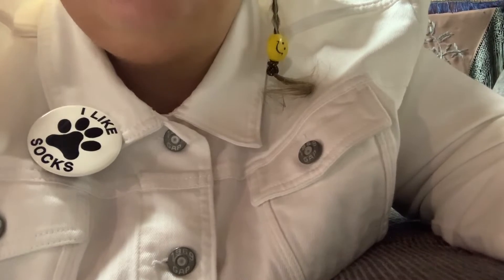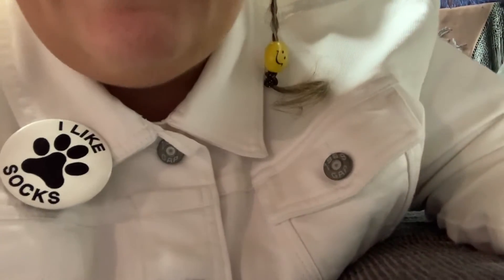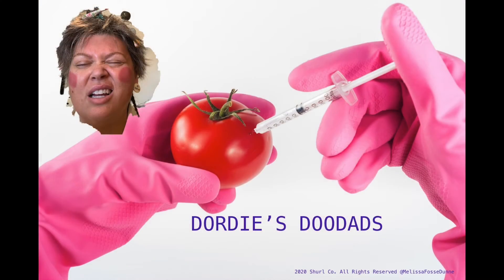This is a one-of-a-kind piece, folks. You'll definitely never see anything like this again. Why do up when you can doodad with Doherty?